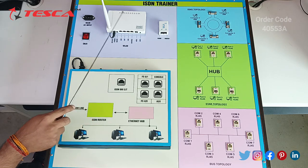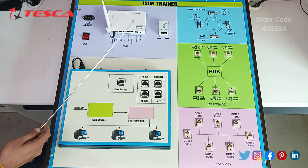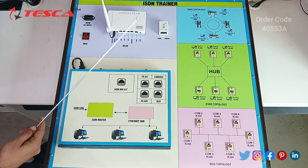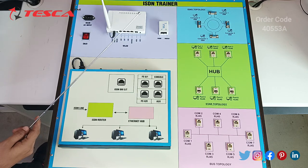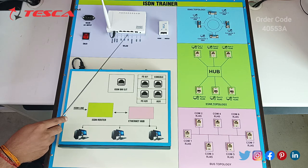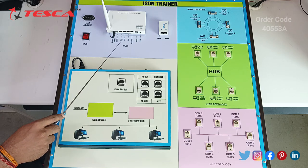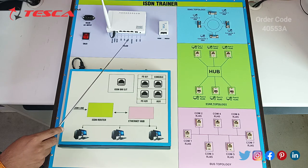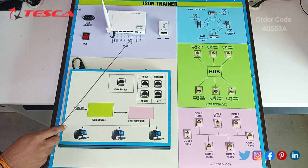Then we have the router. The router is used for two things: first is internet connectivity, and second is data transmission. For data transmission it is used for transmitting data from one network to other devices. For internet connectivity it provides internet access to local networks as well as wide area networks over ISDN lines.